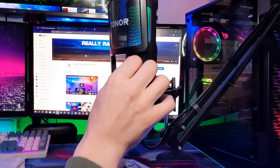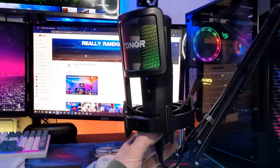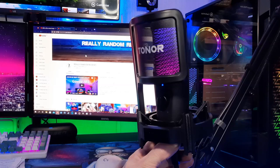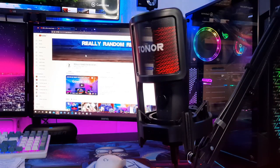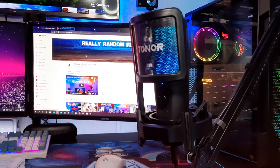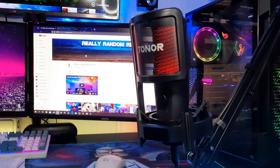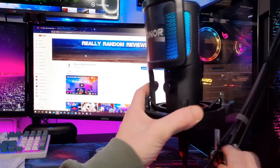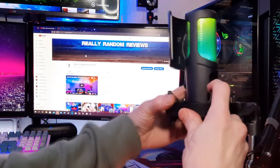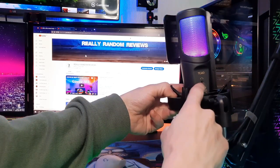The only thing I would say is that the pop filter is permanently positioned — it locks into place — and the microphone is a condenser microphone so you kind of need to be speaking or singing into it. The tap-to-mute feature works flawlessly, it's working every single time. You literally just tap the top of the microphone to mute it. The microphone will go red to indicate that it is muted. You could also hold your finger down for two or three seconds to turn the RGB off, and hold again to turn it back on.